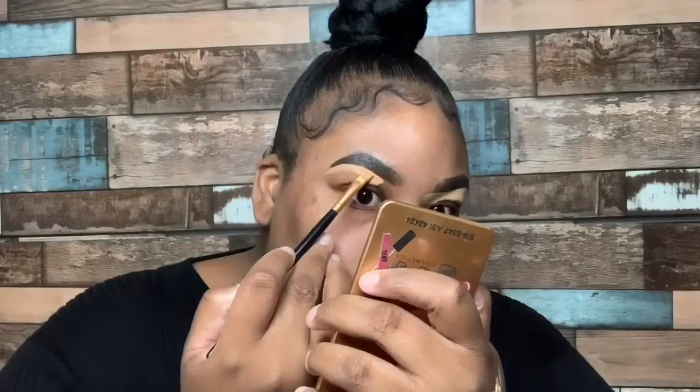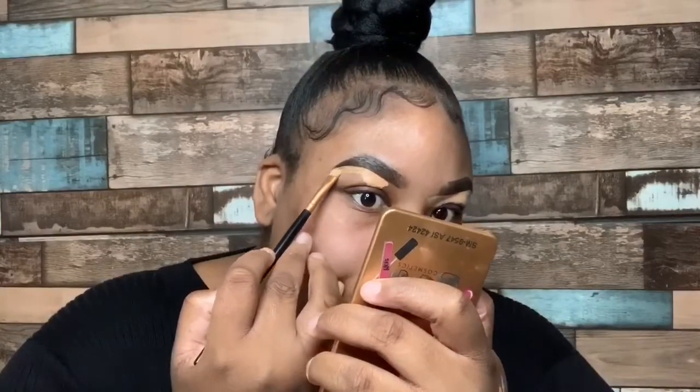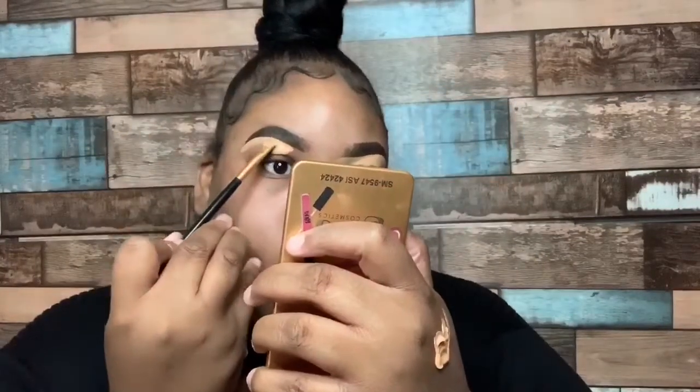Alright y'all, so now we're going to go ahead and clean up our brows, and to do that I'm using my LA Girl Pro Concealer in medium beige.